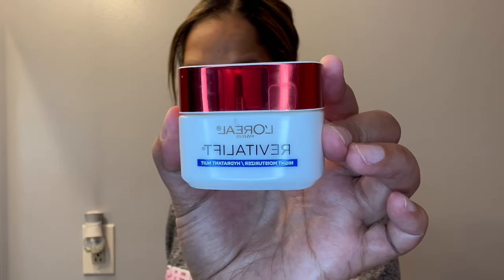I'm taking the L'Oreal Revitalift night moisturizer and I'm going to go ahead and apply that to my face and massage it into my skin. I am pretty generous with it because it's a moisturizer — I want my skin nice and moisturized.